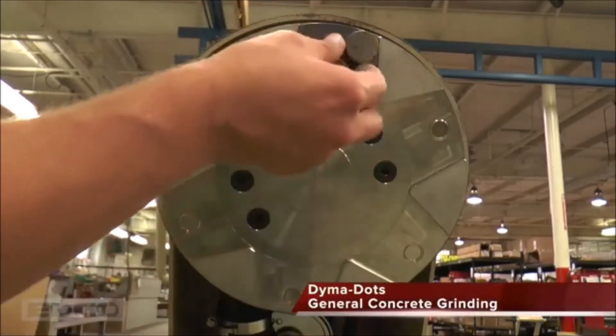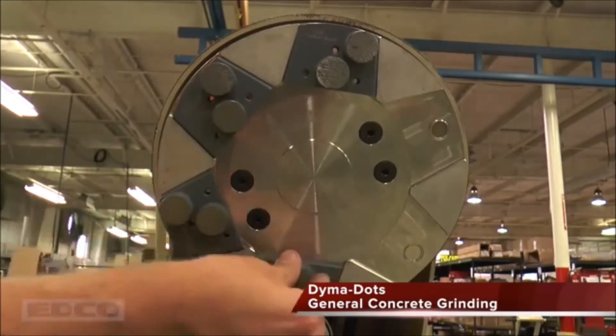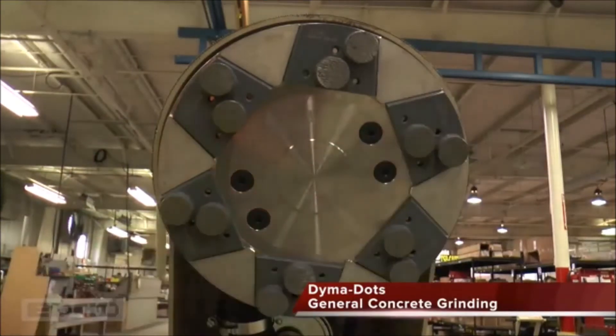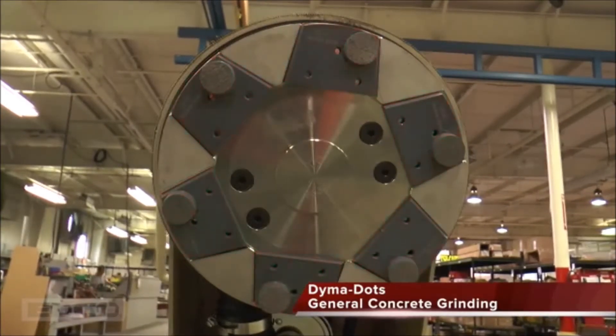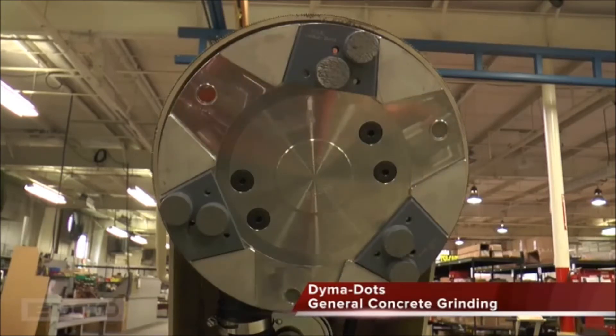The Dyma Dots remove all kinds of concrete coverings including epoxy, mastic, and thinset. They remove concrete and, while slightly less aggressive than the 10-inch diamond disc, they create a smoother surface. We have different grits and bonds for soft, medium, and hard concrete. The single Dyma Dots grind more aggressively than the double Dyma Dots but leave more scratch marks. To make the machine more aggressive, reduce the number of accessories from 6 to 3 by only placing accessories in every other slot. There must be either 6 or 3 accessories used.